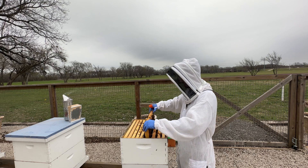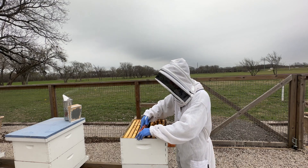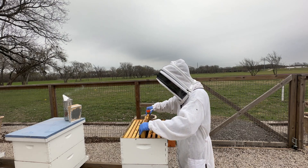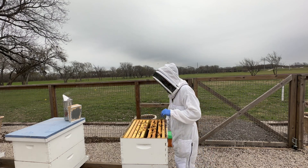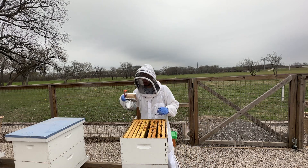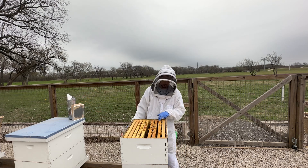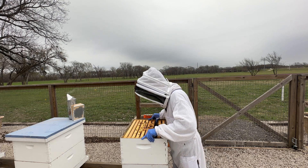This hive is just really beautiful. I'm not going to go through every frame, but it's got several frames of brood. The bees aren't terribly happy because it's cloudy out here, but they've got several frames of brood — looks like about six frames of brood in this box.